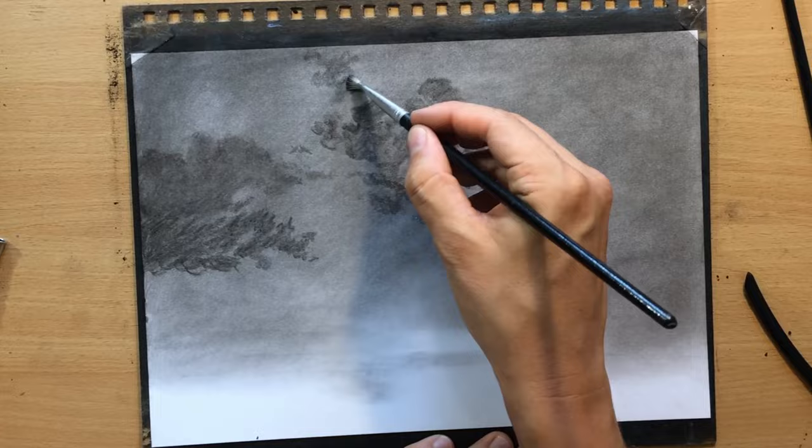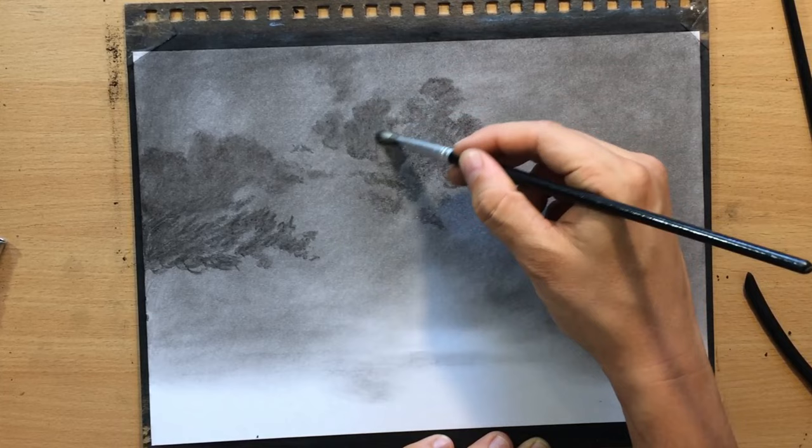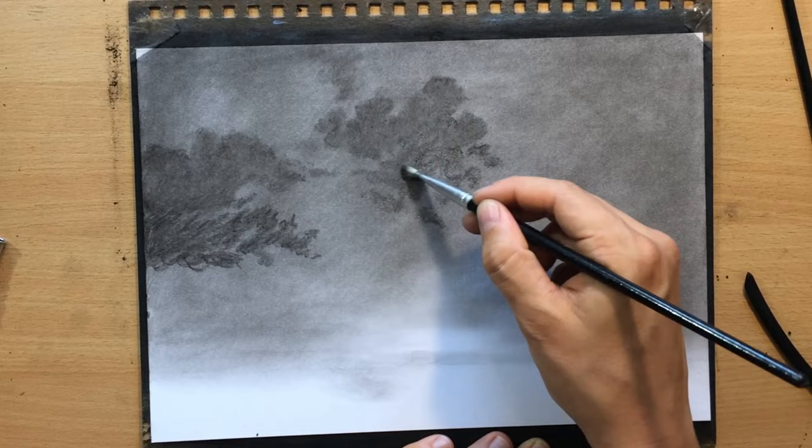I'm just going to scatter these clouds all over the place. Different brushes also have different effects — right now I'm using a harder bristle brush, which works quite differently than the soft synthetic brush because I can push the charcoal into the paper and create darker areas, rather than just moving the charcoal dust over the surface.